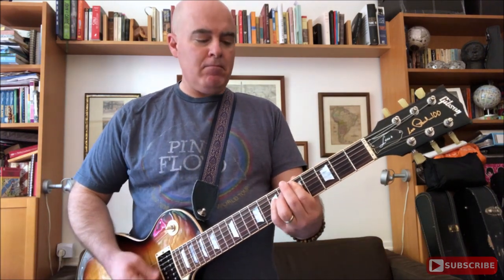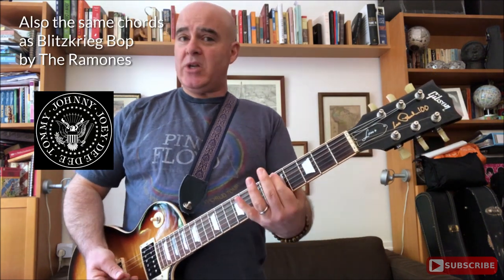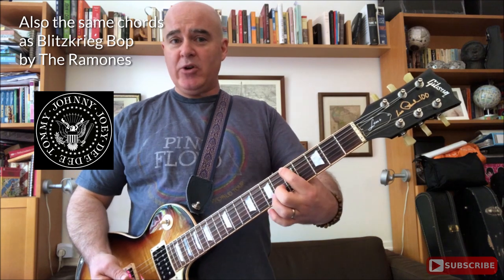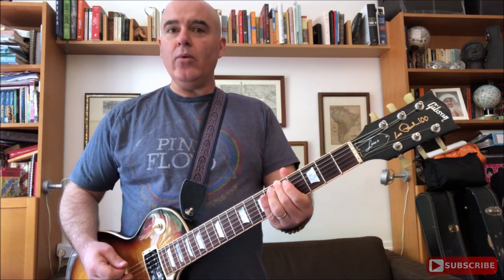Step number one: first you need to figure out the root, or the key, of the song you're playing in. You don't know what key it's in, but you can see where the other guitar player's fingers are — often that'll tell you. Or you can just slide up until you hear a note that sounds like the right note. That sounds like it fits — and it does. That's the A. So this song is in A.